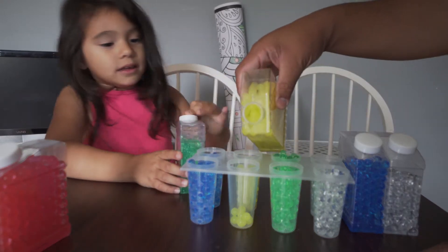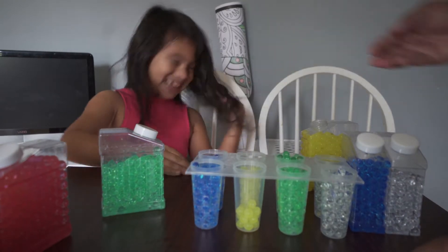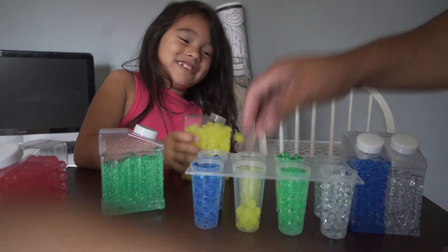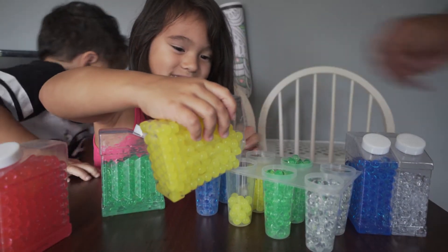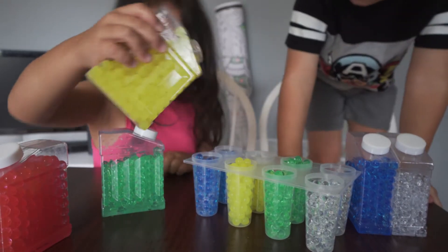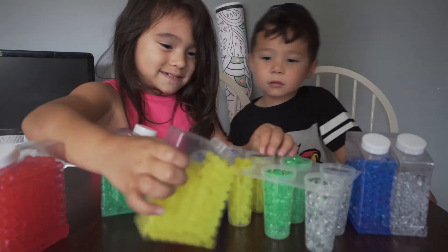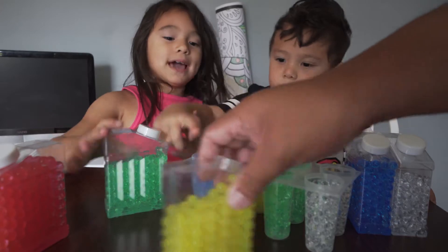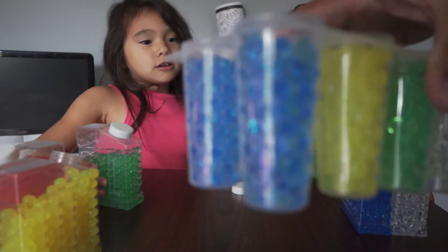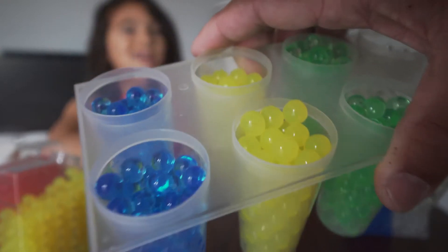Here's something — I'm going to catch it. Not the last one — it's pink! Whoa, I caught it! So let's show them what we have, guys. We have clear, green, pink, yellow, and blue.